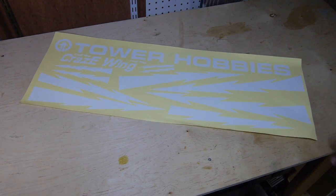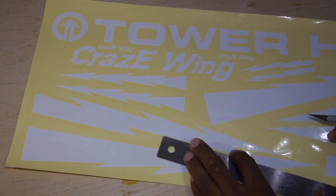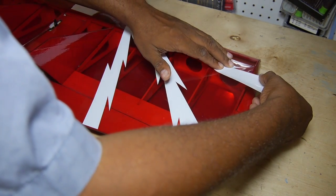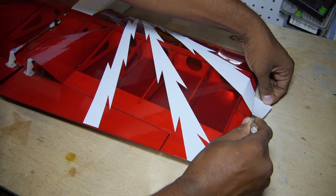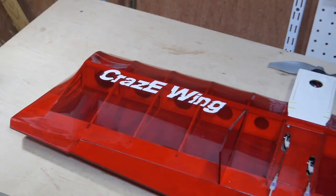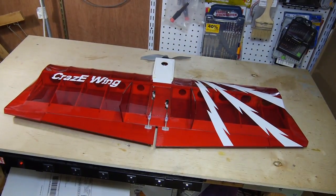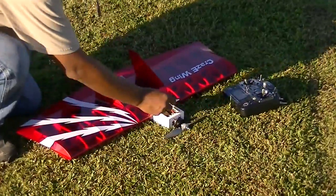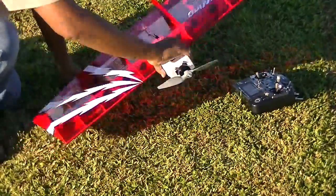Decals are peel and stick but must be cut from the sheet. I made an artistic decision to go with an asymmetrical pattern, but I think it looks pretty nice, if I do say so myself. With the battery pack pushed all the way back to the rear of the pod, the CG was right within the limits.